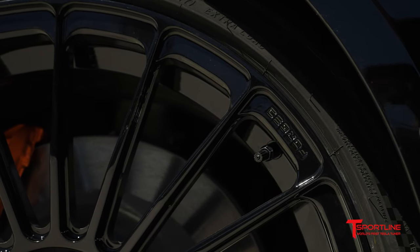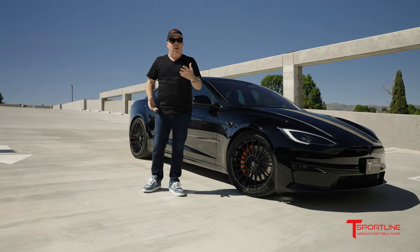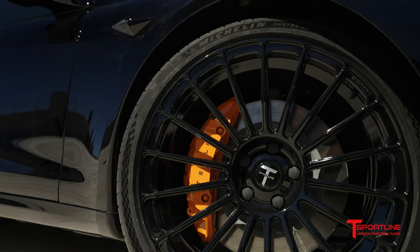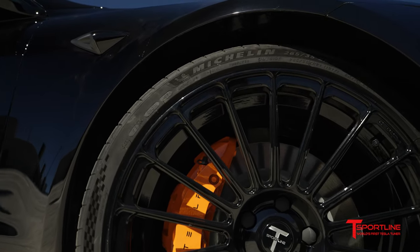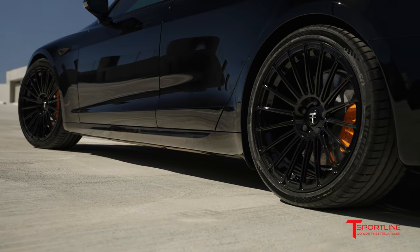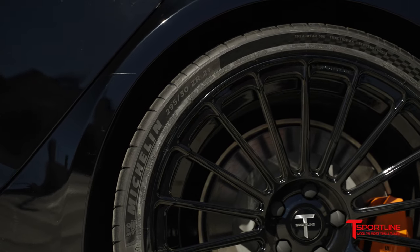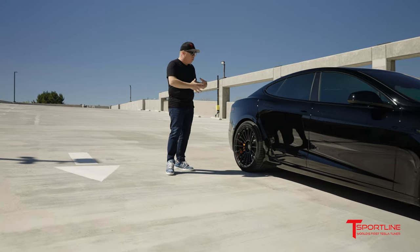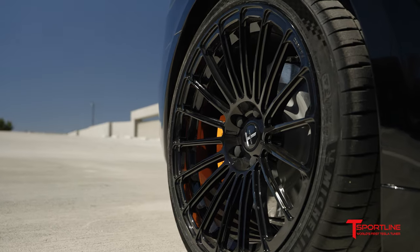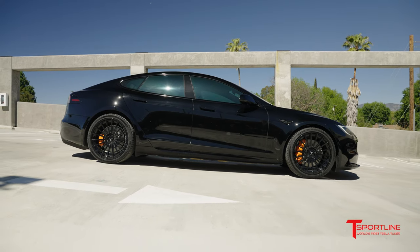18-spoke, one-piece forged wheels — stronger and lighter than the Arachnid wheels that come with the car, and in my opinion it is an improvement in the look. The front tire is the Michelin 265/35 21-inch tire, and our wheels are a perfect fit. The rear is a little bit wider — we call that a staggered fitment — 295/30 21-inch tires, with the wider wheels giving the rear wheel more of a concave appearance and the front a little flatter. I think when you look at the side profile you'll agree that's a home run.